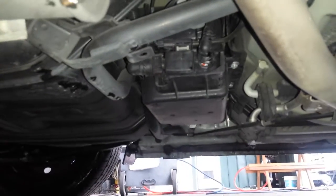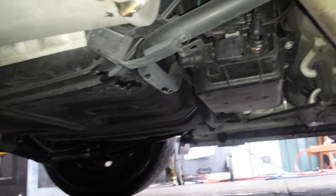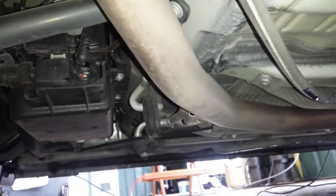The EVAP canister on this one is located right at the middle of the car. The EVAP canister itself is located right here in the center of the car, right in front of the gas tank, and you've got the exhaust pipe.